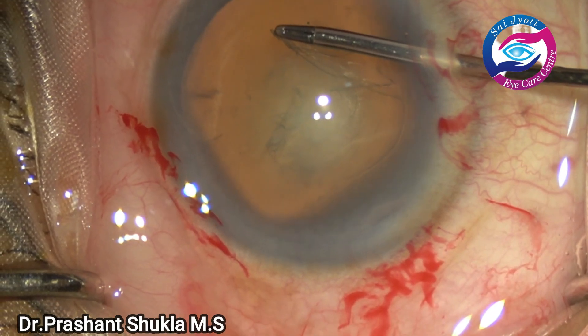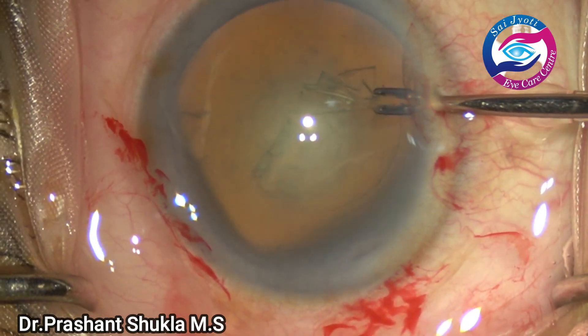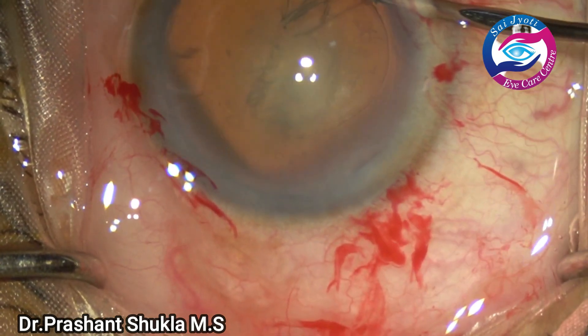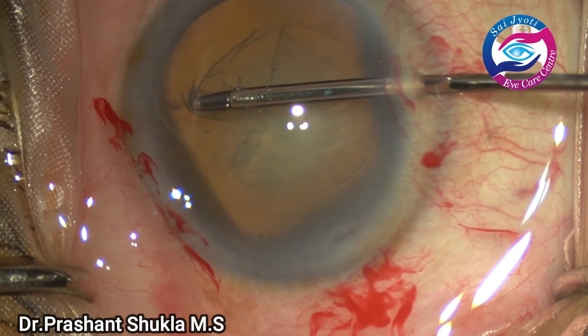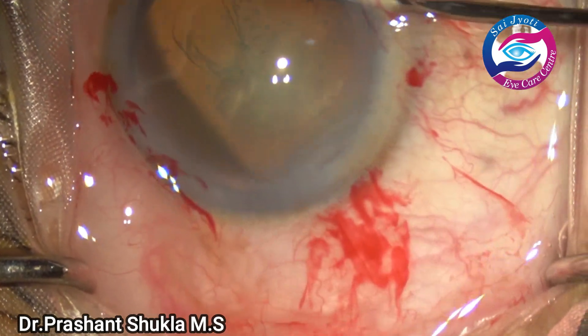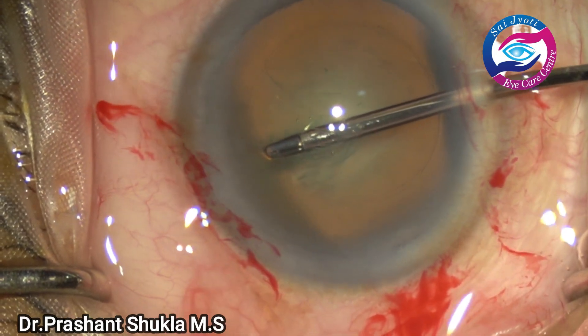I feel the rhexis is the most important part of phacoemulsification surgery and we have to get it pretty right. So I do it really slowly using a microrexis forceps and multiple grabs — three and four.